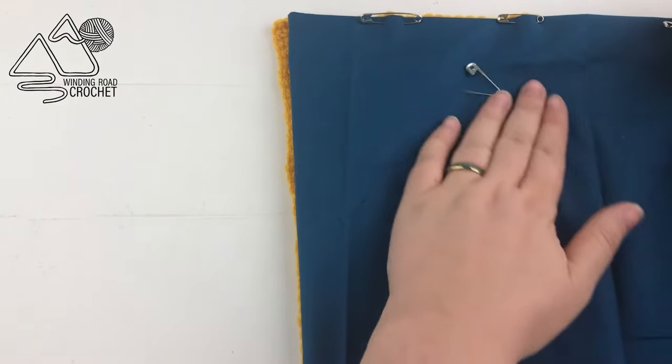I'll just sew another inch or so and then take my blanket off the sewing machine. You can see the seam I've made — I think it looks really nice, and if you look on the other side you can barely see the stitching on the crocheted side, which is why I like using a sewing machine. Once you get the hang of it, it's very quick. The last thing to do is just clip your threads and your blanket will be done — there you have a beautiful blanket lined in a pretty flannel. I hope you liked this tutorial and that it gave you some tips and tricks to make your own lined blanket. As always, thank you so much for watching.